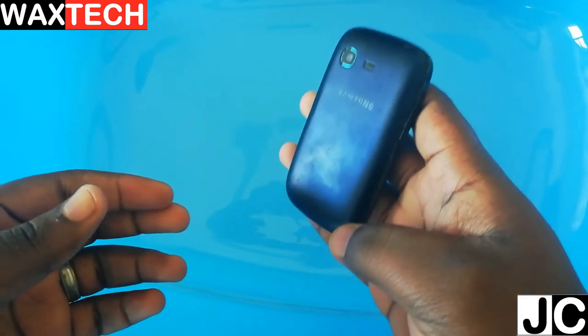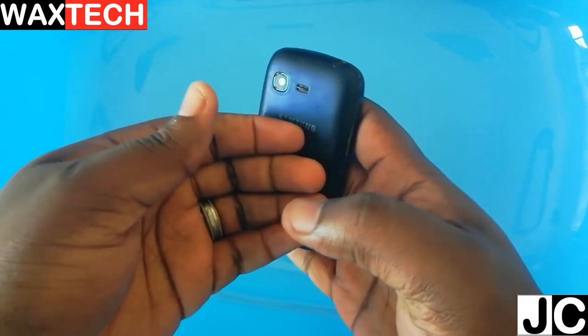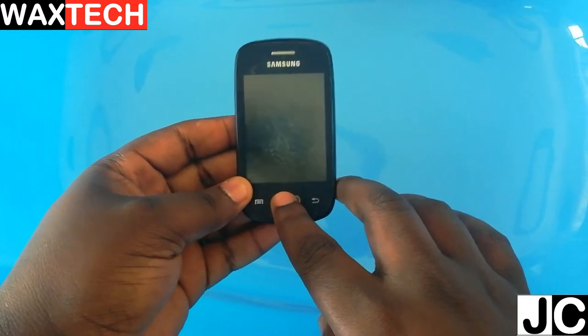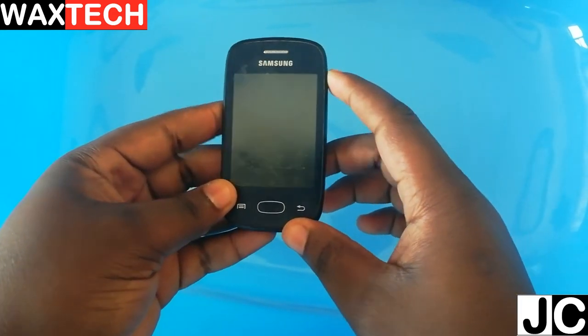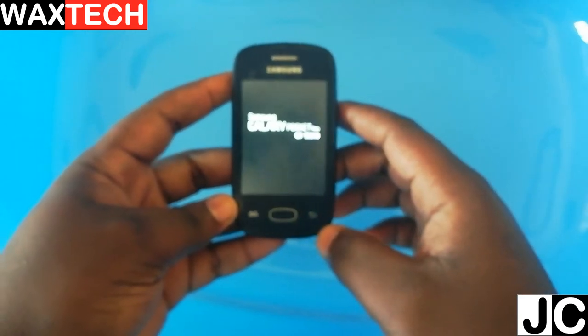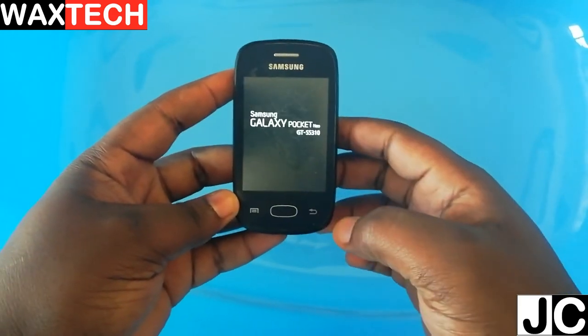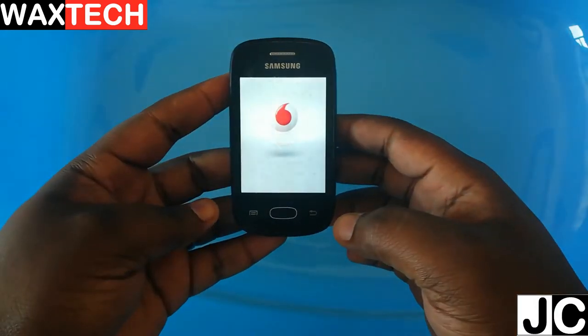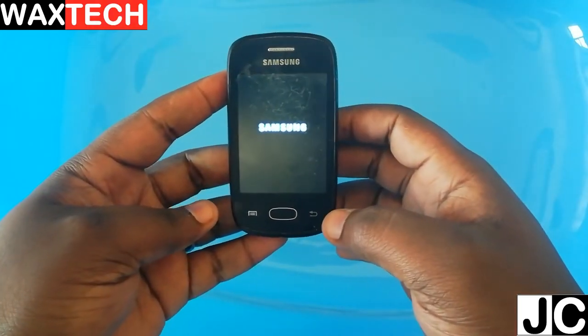So this is the phone and you can see that it's been in a very cold place for a while — the surface is very cold. Okay, first try, let's put it on and see. Very interesting — this is after 24 hours in a deep freezer, and our Samsung Galaxy Pocket is still functional.